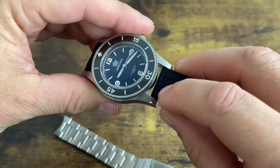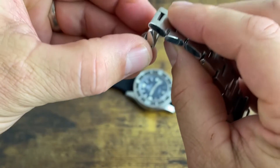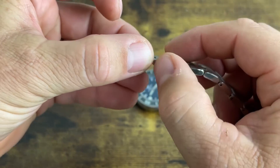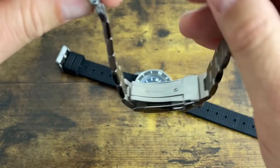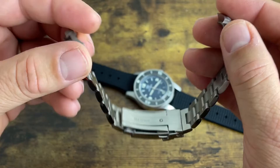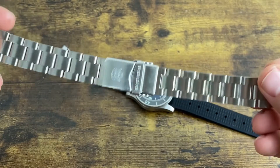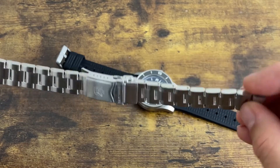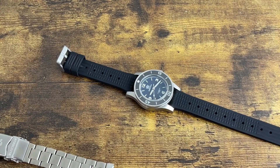Otherwise it would stick up in the air and you could barely pull it down. I had to remove the bracelet and file both sides just to get it to lay down like a normal bracelet — it was horrible. Now you can see all the file marks, and at that point I thought, let me see what this rubber strap is like.